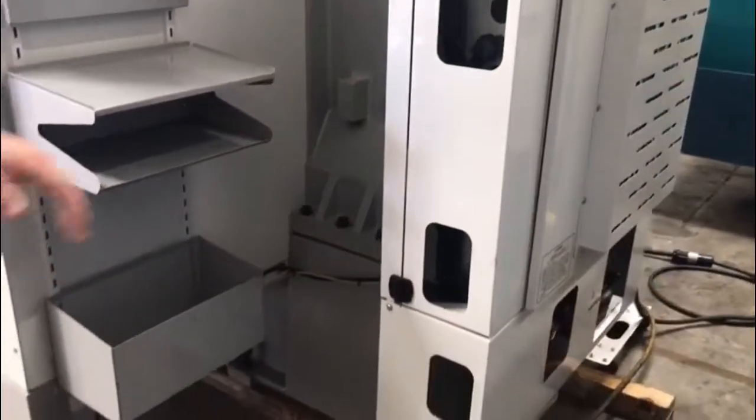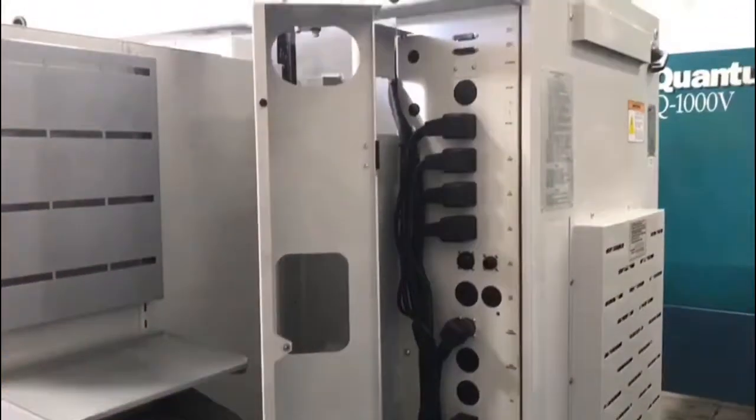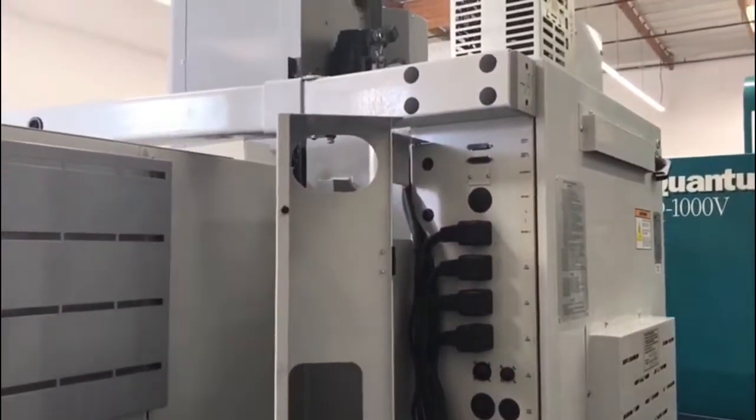The machine is 4th axis ready, meaning it's all wired up, which I'll show you here in a second as a close up.